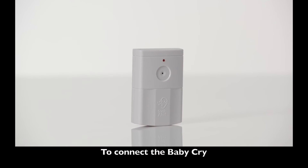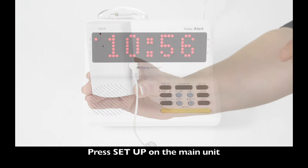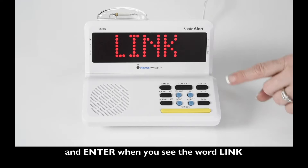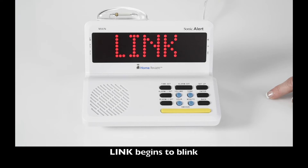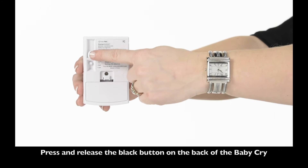To connect the BabyCry, plug the BabyCry in. Press Setup on the main unit and enter when you see the word Link. Link begins to blink. Press and release the black button on the back of the BabyCry.